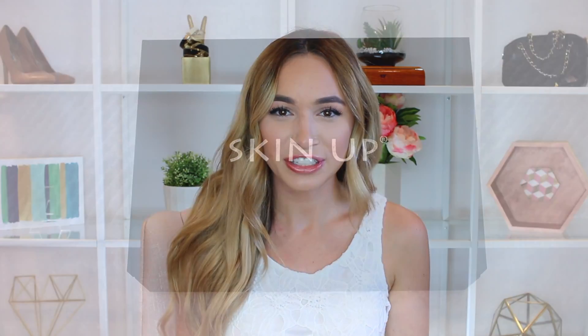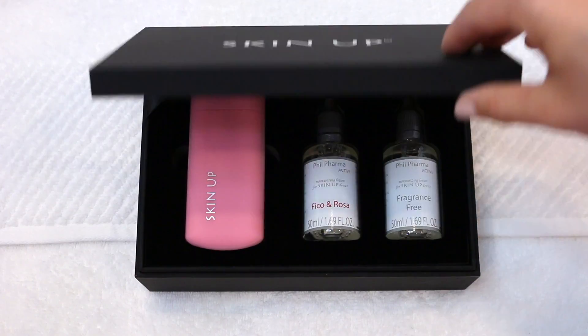Hi, I'm Alexandra. I'm going to share with you the Skin Up facial hydration device. It was designed in Italy and will provide you with a revolutionary way to hydrate your skin.